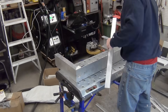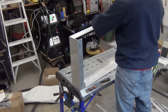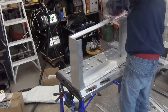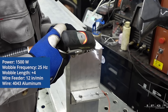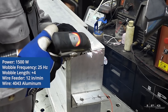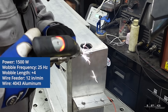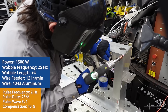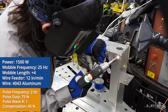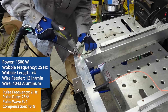For material, I'm going to be using 6061 aluminum channel with a 5 inch width. I'm welding the corners using 1500 watts with the pulse setting at a lower speed. I'm using 4043 wire running out about 12 inches per minute, 2 hertz on the pulse frequency at 75% duty cycle, and 25 hertz on the wobble frequency with a 4mm wide wobble width.